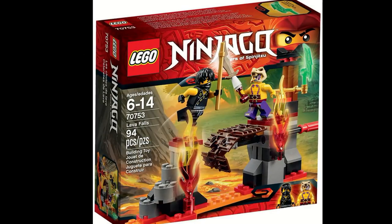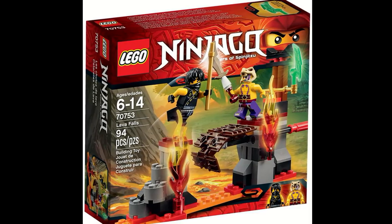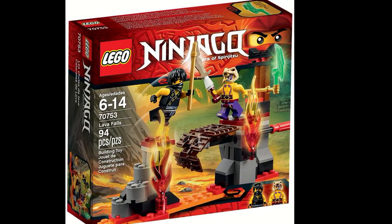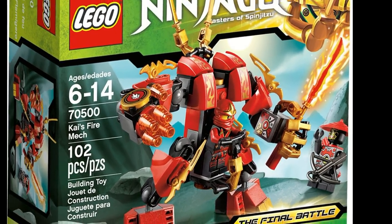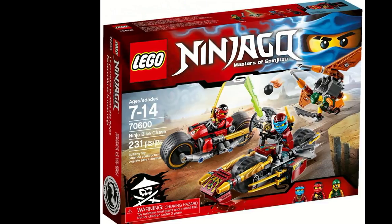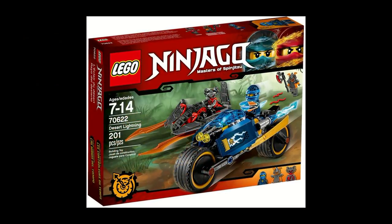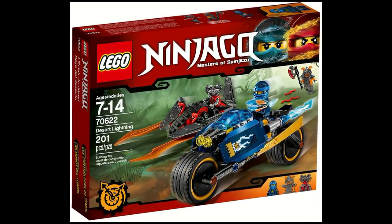Before we reveal our number one spot, we wanted to include a few honorable mentions. Lava Falls was a very good set from the Tournament of Elements wave for only $8, featuring a really cool function of battling and collapsing the bridge. Kai's Fire Mech was a very cheap mech from the Final Battle wave for only $10, one of the best smaller mechs ever. Ninja Bike Chase and Desert Lightning are also double bike sets that were very cool with nice features, but weren't quite as good as the Overborg Attack.